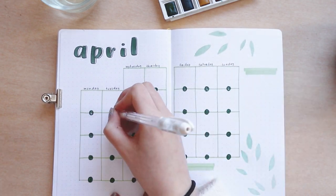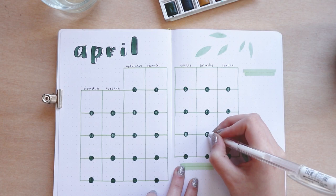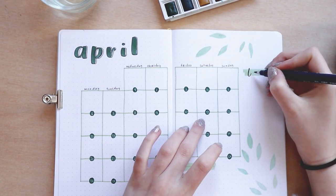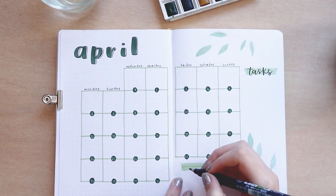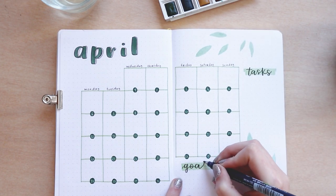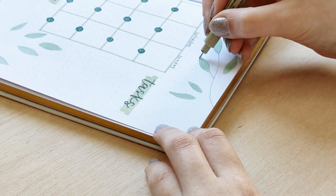I created a task section on the right and a goal section on the bottom using the green Arteza tree marker and the Tombow Fudenosuke hard tip pen. I'm keeping everything pretty simple and easy to set up. For the lines on the leaves, I'm not applying too much pressure so the lines look more realistic, and I'm also not worrying about the outlines being super perfect.